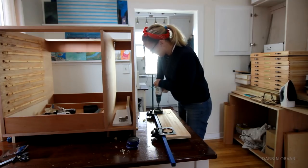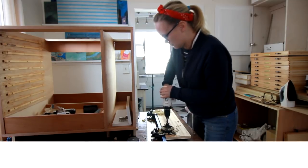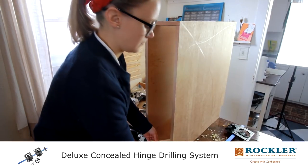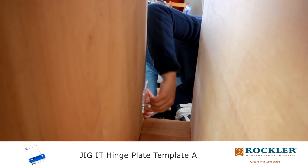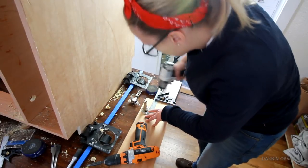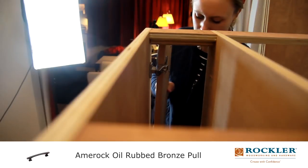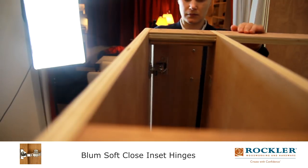I'm working on the door for the narrow cabinet on the right of the drawers. To continue the look of the drawers, I'm using inset hinges, and I've got a jig here to help me line them up correctly. First I drill the holes on the door, then I line up the marks on the inside of the cabinet. I had to make a hole in the divider piece in order to fit the drill through, but it worked out well. When I knew the door fit in place, I put on matching hardware. I really like how these hinges just click in place — makes it really easy to take off the door if you ever need to.